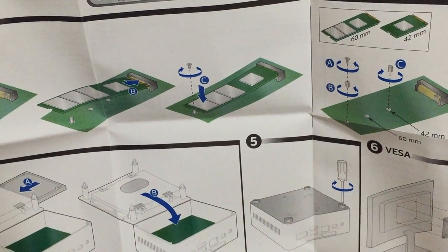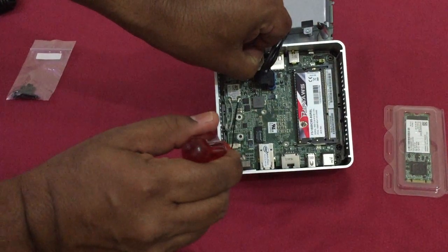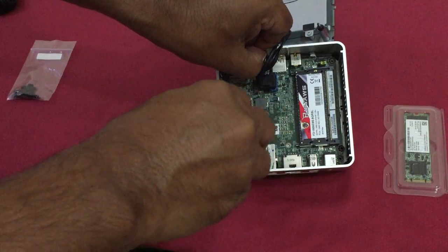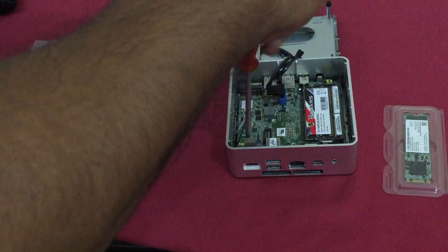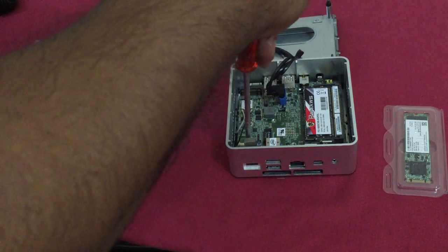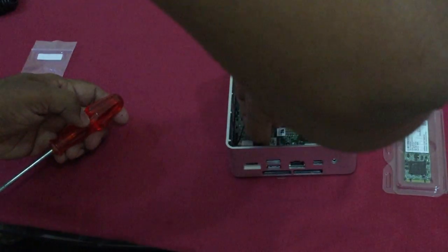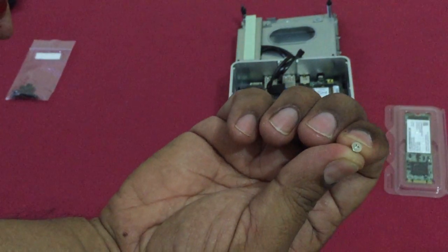The next one is the SSD — the micro SSD. This is also detailed in the manual. You can see a small screw there — slowly remove it. Be careful, don't puncture anything. Use a small star screwdriver for it. It's very tiny, so be careful with it.